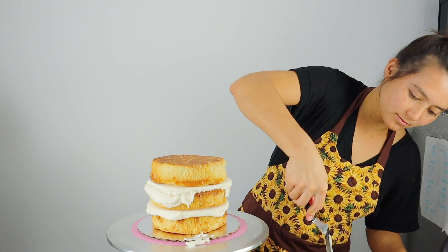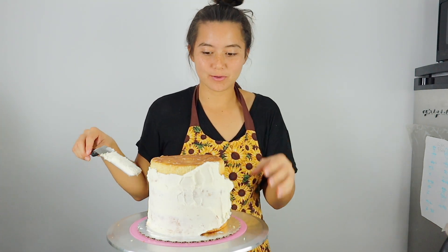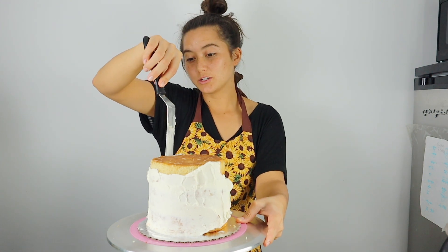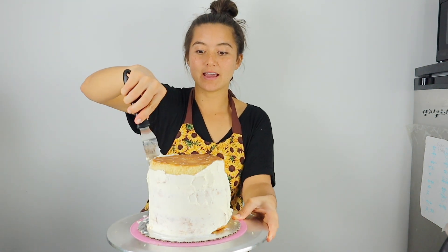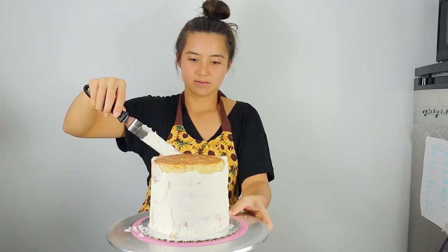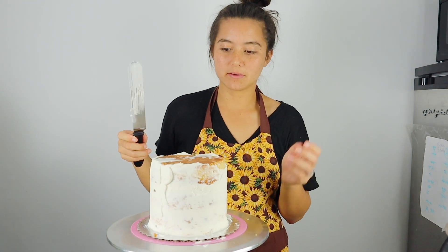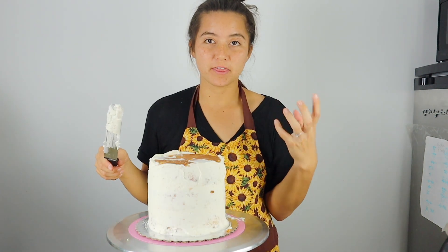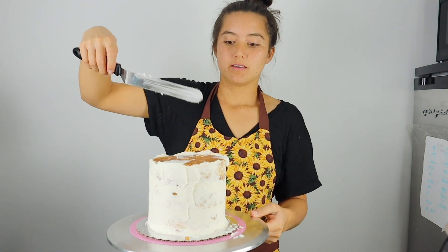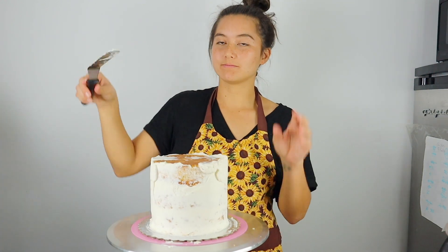Now it's time to crumb coat. For those who don't know, a crumb coat is basically a thin layer of buttercream used to trap all those unwanted crumbs, which helps you get a nice, beautiful final outer layer. It is necessary — when I first started baking I thought a thicker layer of buttercream would keep crumbs on the inside, but if you want a nice smooth finish with no crumbs, definitely do the crumb coat.